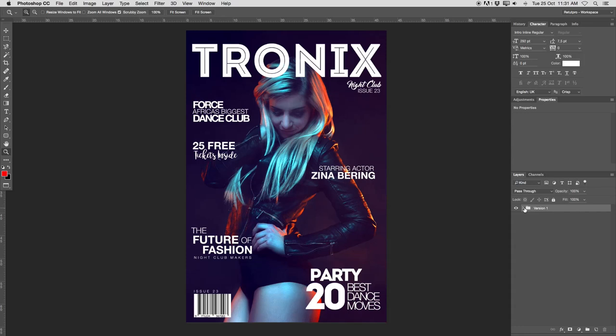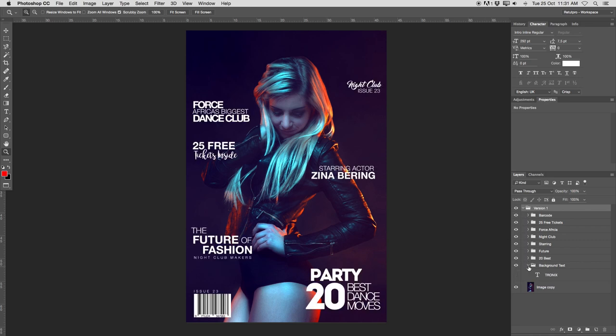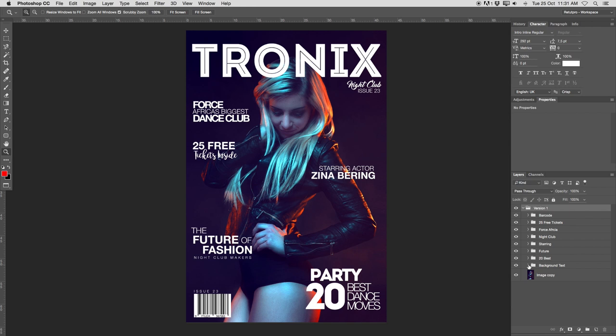Okay, so over in Photoshop, in our right hand side here in the layers palette, you guys get to see that I already have a group here called version one. So right away, this is what my cover is made of — a few texts here, all lined on top onto an image, and as well obviously the cover title.